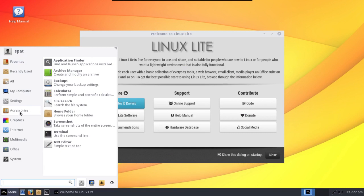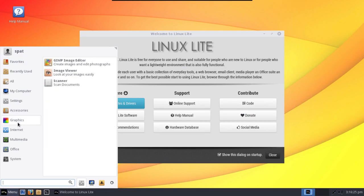A few accessories are thrown in for everyday tasks. You get the GIMP, a simple image viewer, and a scanner. You get Firefox and Thunderbird for email. You get VLC for playing media, a CD/DVD burner, and your volume control. There's also a simple office suite.